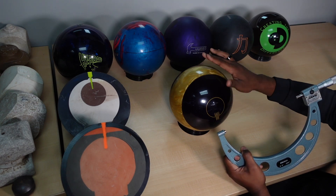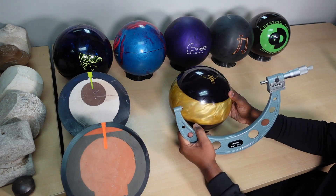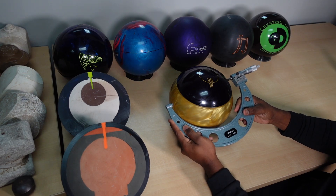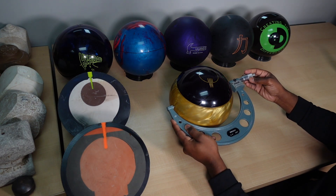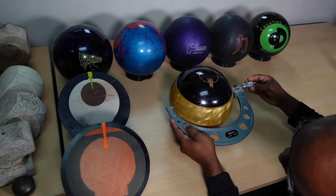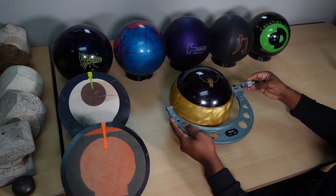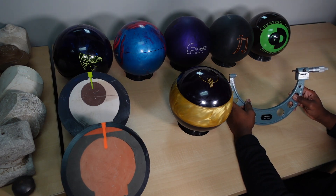If I rub my hand over it, I can automatically feel there's a pretty big difference. We're going to start by first measuring the urethane side, which is this gold band. We're going to put the micrometer on one side, line it up, and then use the other side until we find just what the diameter is.